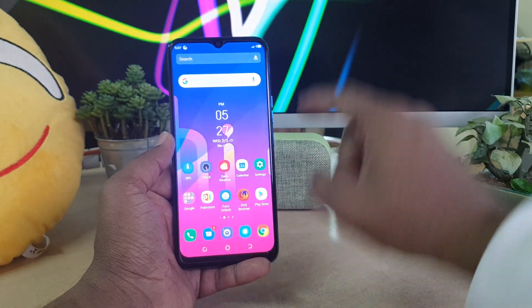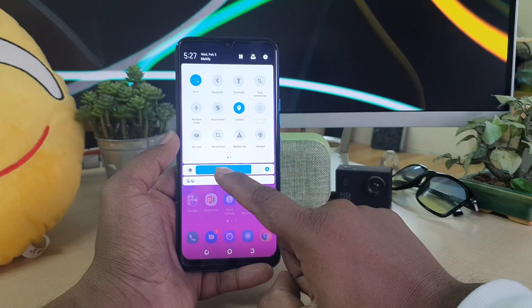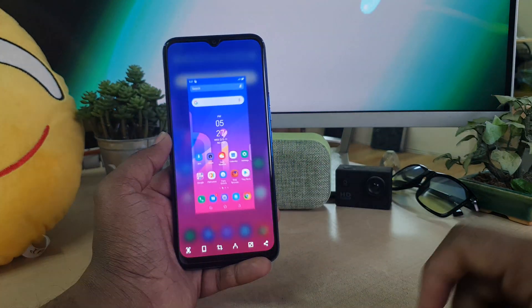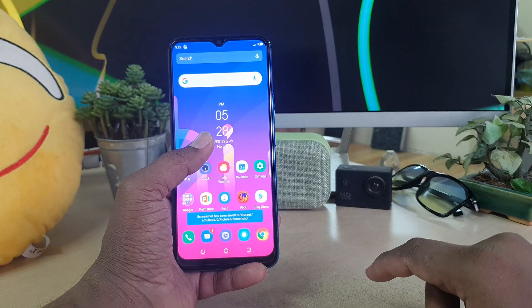For step number three, just swipe down to open the quick notification area. You will find a screenshot option there. Whenever you click it, the device will immediately take a screenshot.